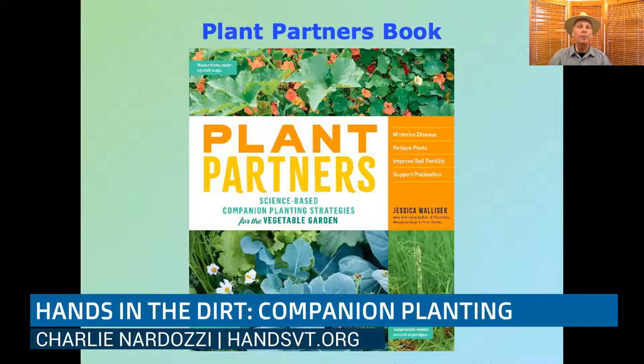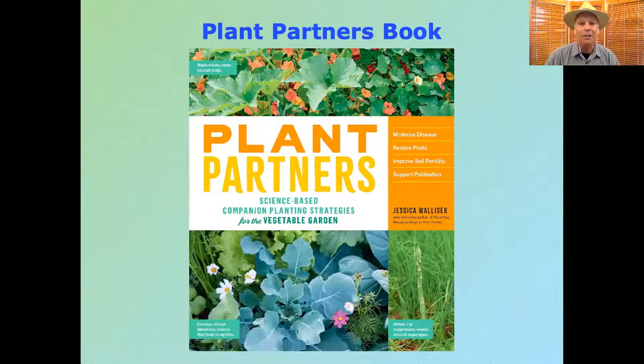A lot of this information is in a book called Plant Partners, written by Jessica Walliser, which just came out this year. She's a garden writer colleague of mine who did a great job highlighting all the science-based companion planting strategies she found through extensive research from all around the world. It's a cool book to check out.